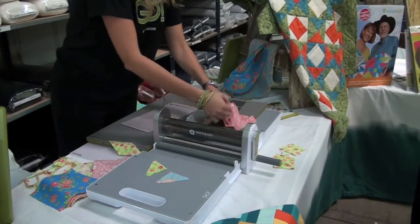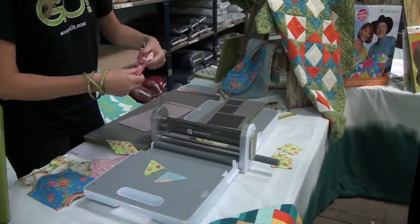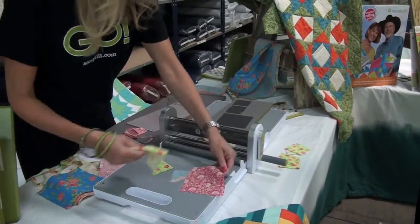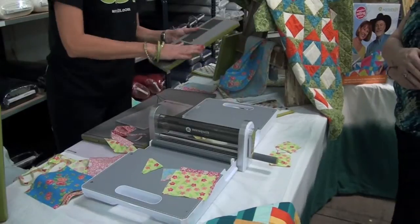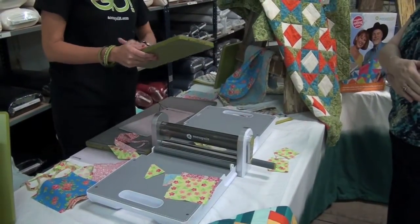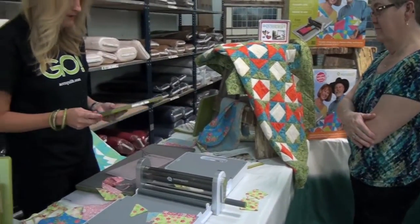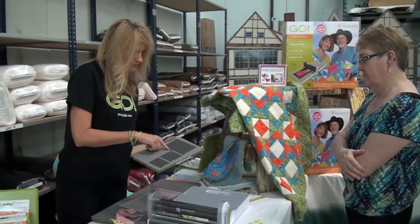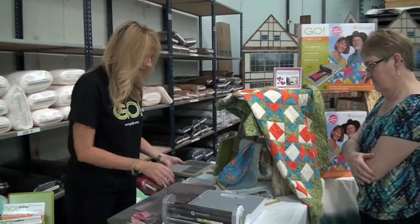And here are your big squares. There are tips on our website and on YouTube on how to maintain and take care of your dies, how to store them. This comes with a little die pick, and you can see when threads get caught in there — just clean around them and clean your threads out.